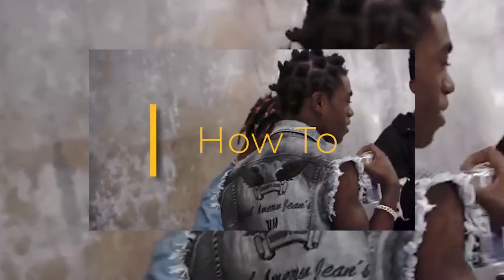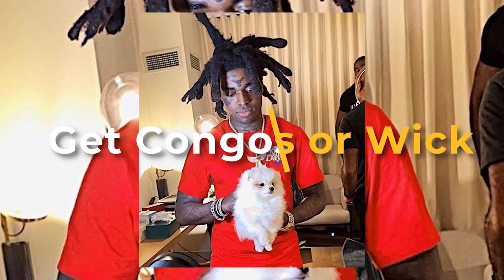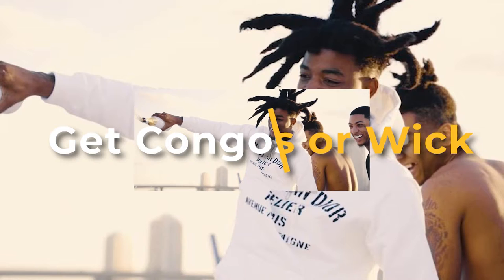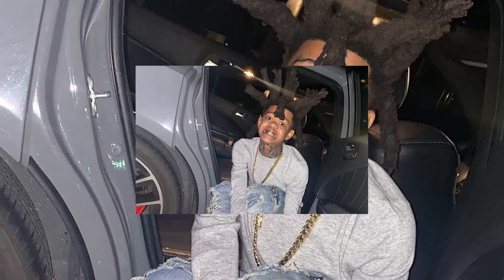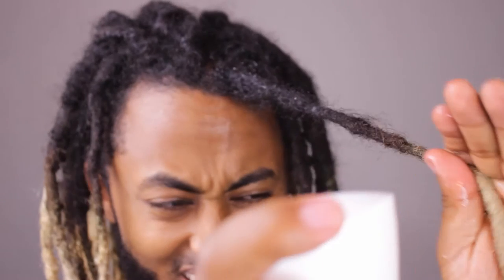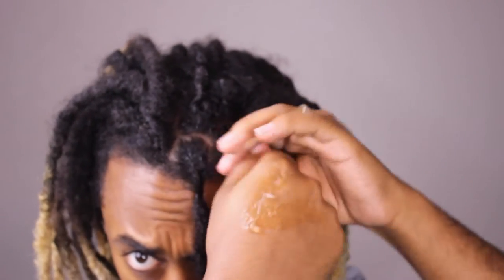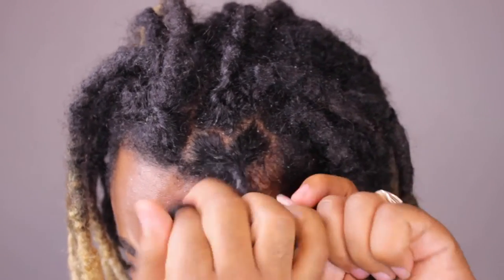You've probably seen this style on Kodak Black and different types of rappers and celebrities. I wanted to make this video so you guys can better understand what congos are and also how to get them. Congos — also called wicks or dreadlock wicks — are very simple to understand. You're basically combining different parts of your dreadlocks together, and sometimes this even happens through natural free forming.